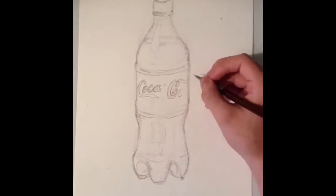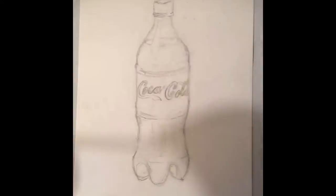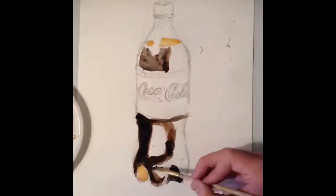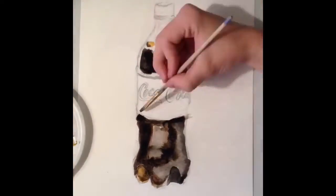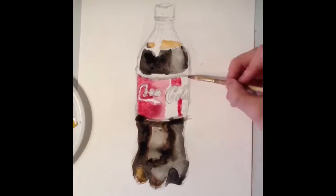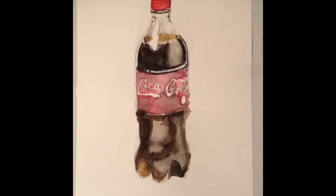Anyways, welcome to my channel. I'm going to be doing a lot of these time-lapse drawing videos for you guys, and I'm also up for suggestions of anything you guys might want me to draw or do. At this point in the video, I am adding watercolor and just trying to lay down the base for my colored pencil.